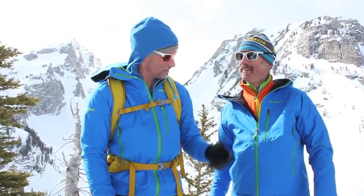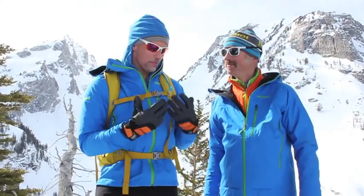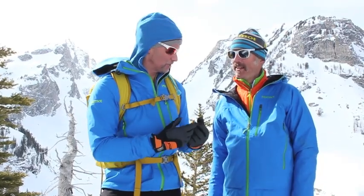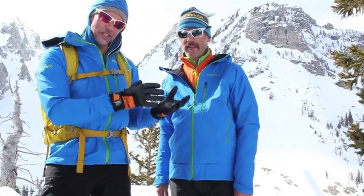Thanks Andrew. We just skied some great lines up here and are taking a little break. This whole weekend we're really testing some of the best Pinnacle products that Marmot together with Polartec have put together, literally from skin to shell.